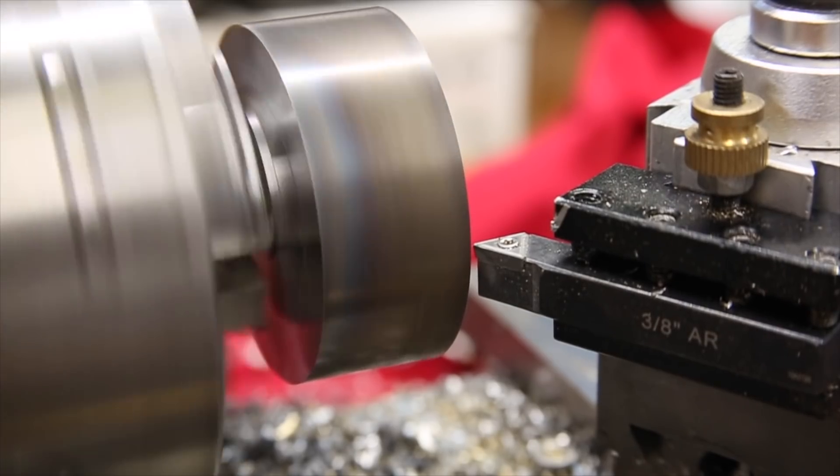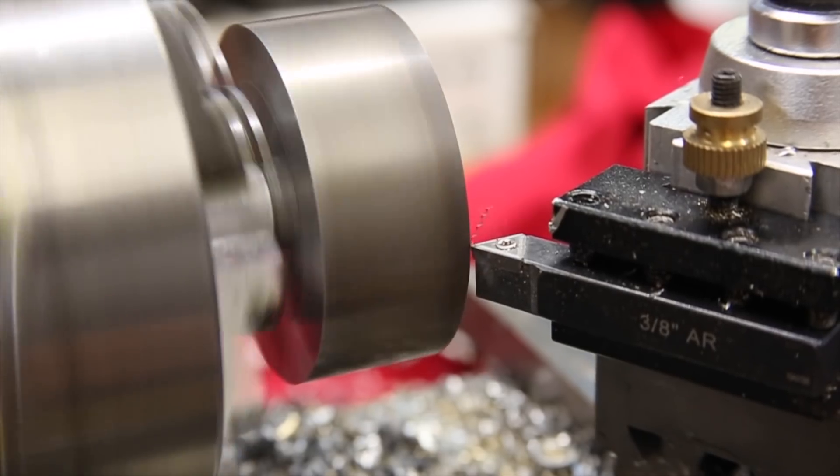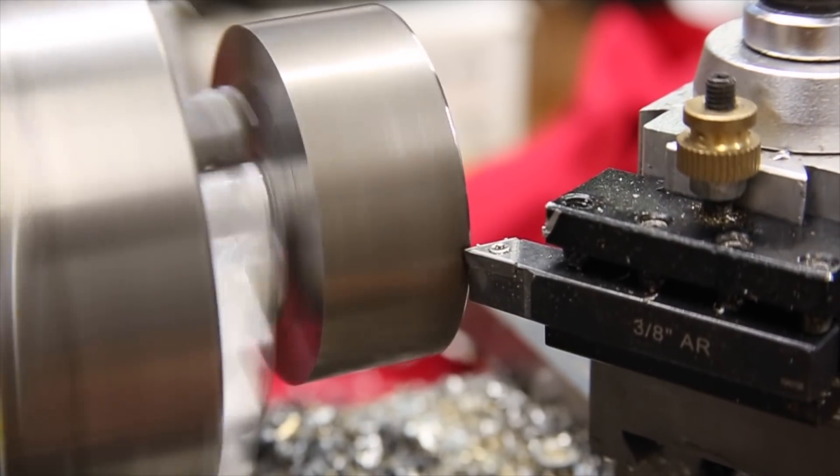Now, it's just a lot of back and forth to cut the taper. It gave this little lathe a bit of a workout, and I'm definitely glad I upgraded to the circuit breaker over the fuses.